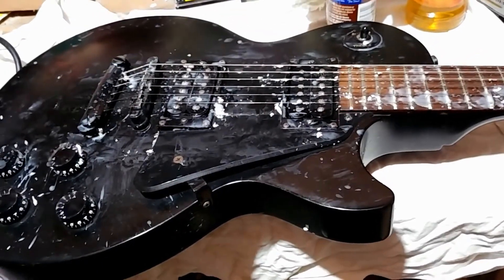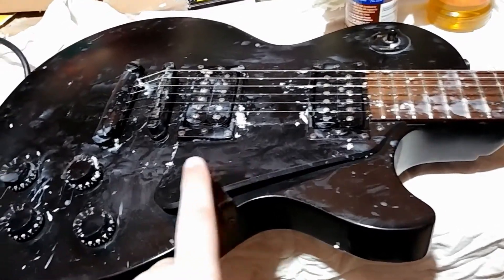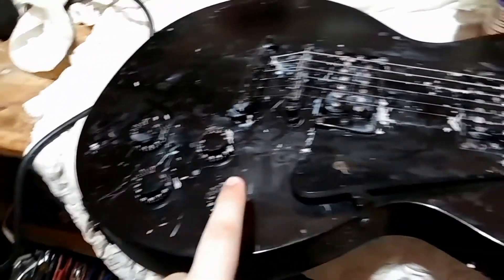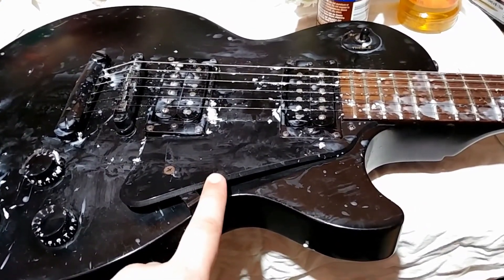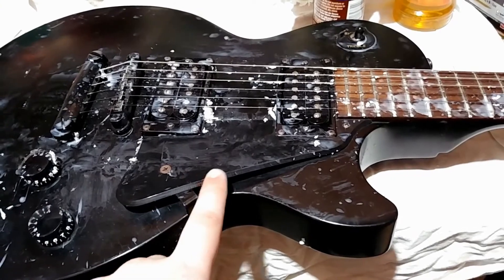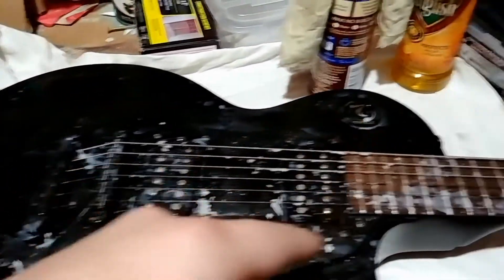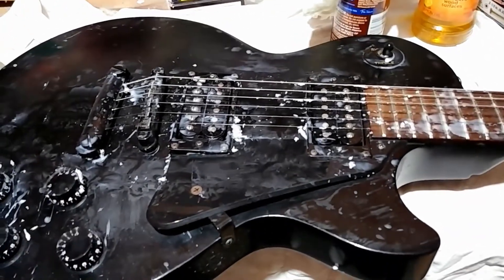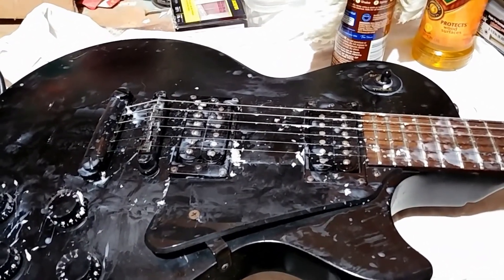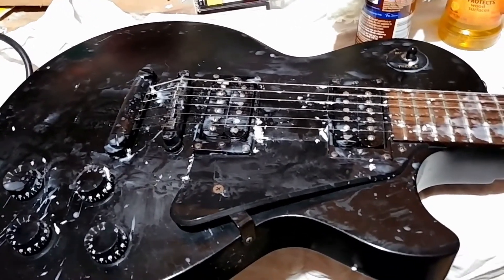I don't really care about saving the strings. I think what I'm going to do first is probably take off the pick guard, take off all the knobs, possibly cut the strings off — maybe leave one string on just so I know it's working later. I'm going to need to unscrew the pickups and see what the damage is inside the cavities. I've never wax-potted a pickup before, but I do have a candle warmer and some candle wax, and I've been told you can do it with that. So I guess we will just wait and see.